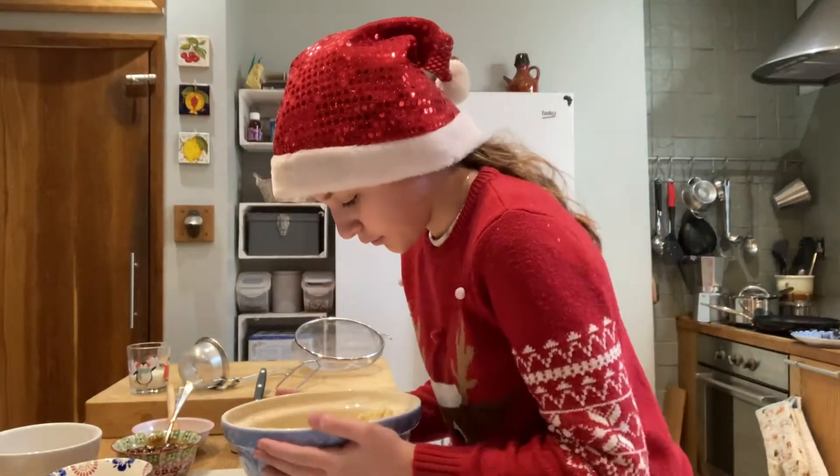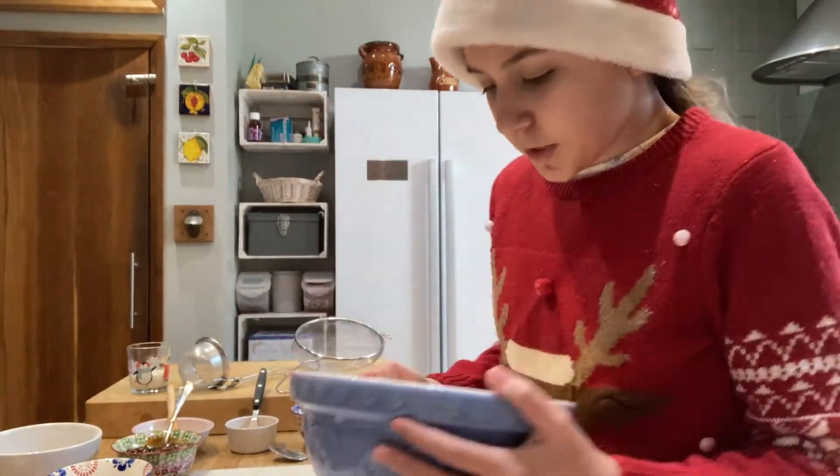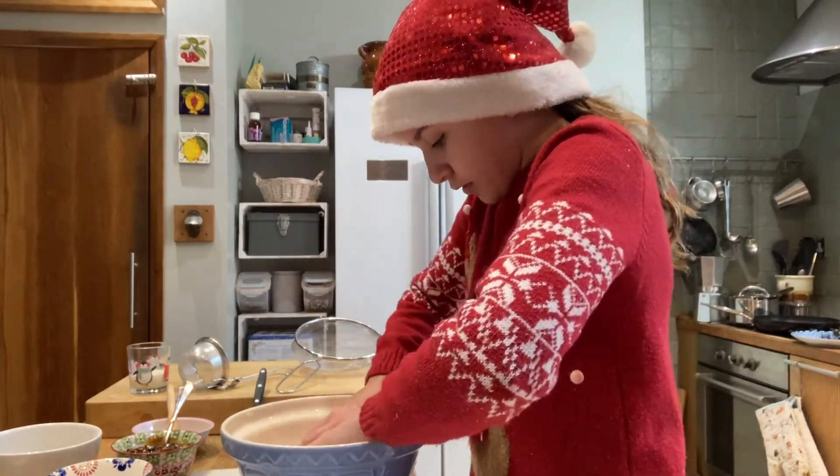Now our mixture is all mixed in with the butter, so it resembles breadcrumbs — big breadcrumbs of flour and butter.